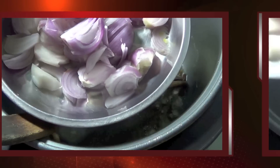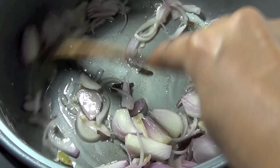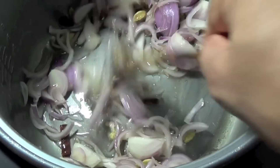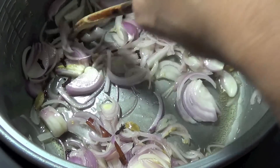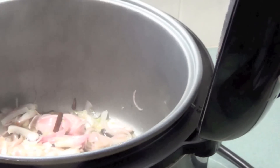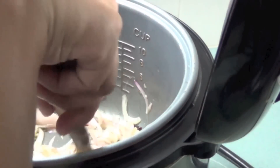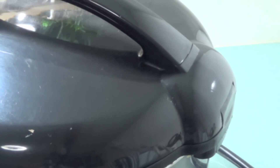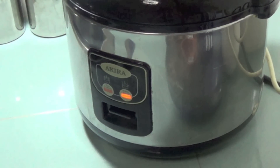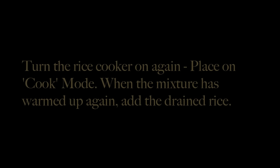Add the sliced onion and stir till softened. Close the rice cooker and allow it to go to the warm setting. Open and stir occasionally. Once the cooker setting has changed to warm, switch the power off at this point and wait for a few minutes. The onion should be of a light golden color.